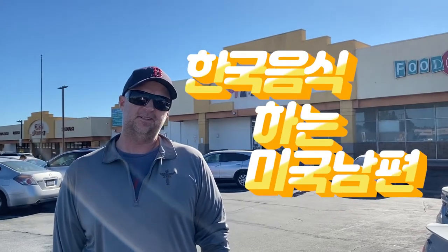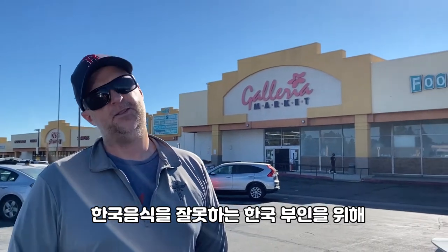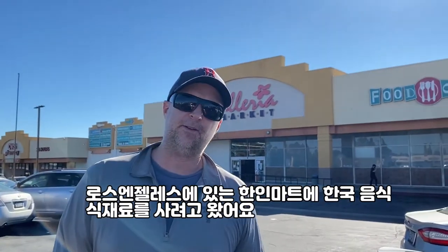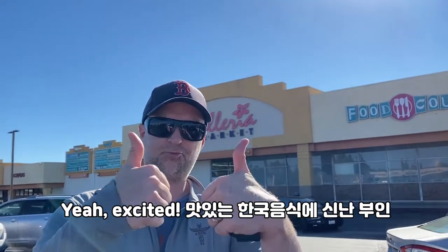Brian, where are you from? I've been here to the Korean restaurant. What are you going to make? My wife doesn't know how to cook Korean food, which is true, so I'm going to learn how to cook Korean food. We came to the Korean Mart here near Los Angeles to buy some Korean groceries so that we can make some delicious Korean food this week.